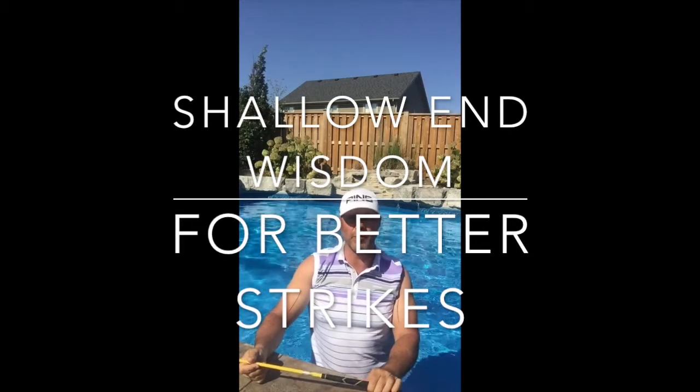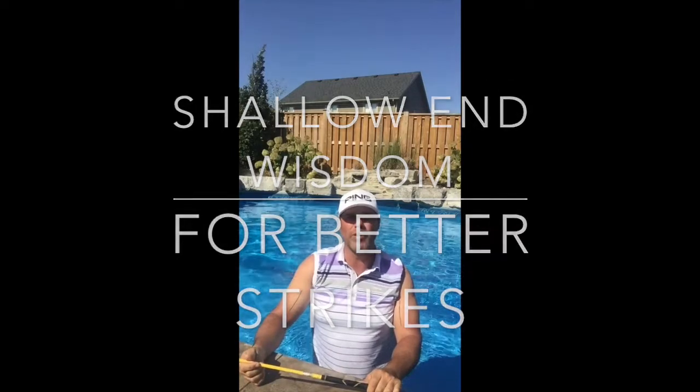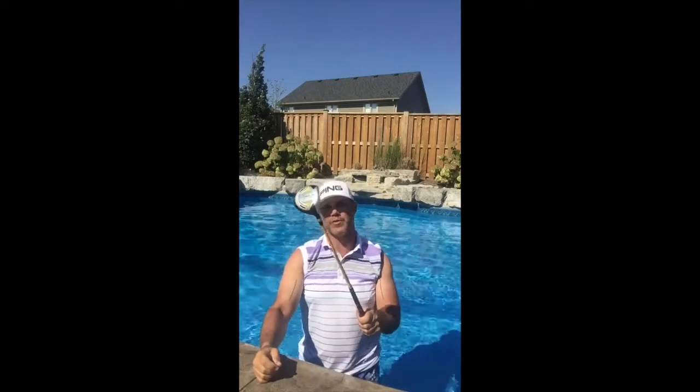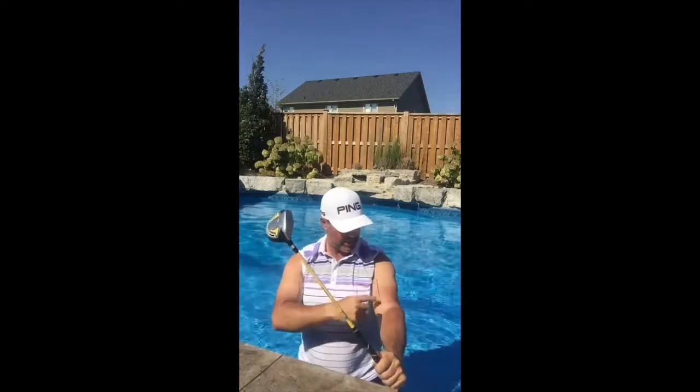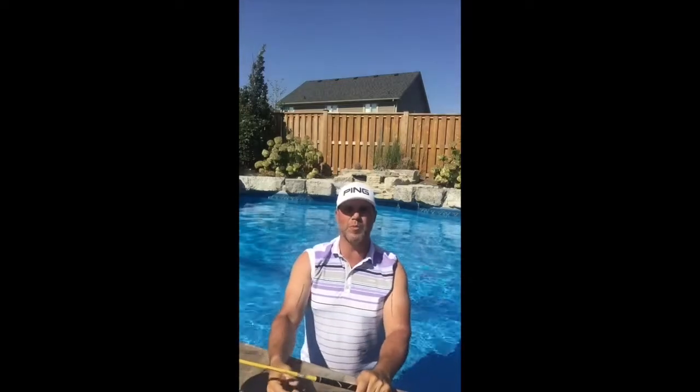Hi everyone, it's Mark Elliott from GolfPerformance.ca. I'm still stuck in the shallow end here, and we're going to use the shallow end to try to shallow out this golf club today, this driver especially. As you can see the sun's out, so I've got guns out and I've drawn lines on my arms here that we're going to use for reference points.